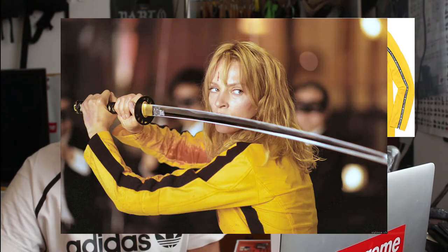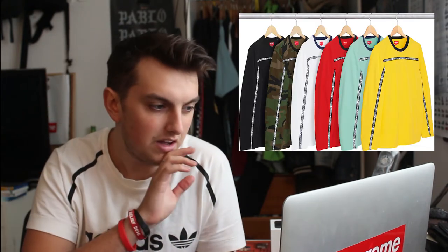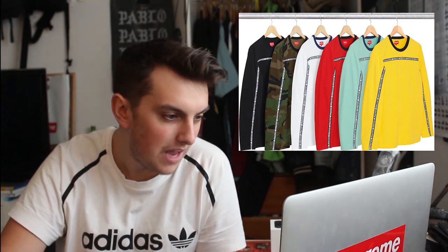We have a tape stripe long sleeve top. Especially the yellow colorway, it's got some Kill Bill vibes going on — it's literally just a stripe that runs from the collar all the way across the shirt and down to the bottom, saying 'Supreme' over and over. The black one's kind of dope, the camo is kind of cool, but for me it's a pass. It's not something I could get away with wearing.